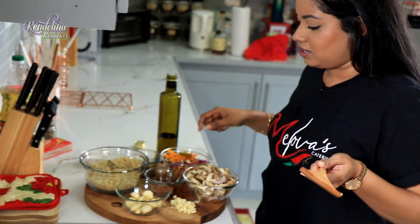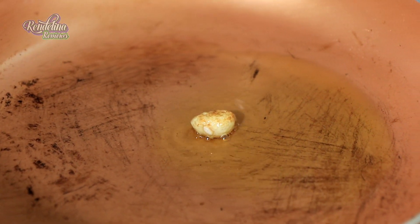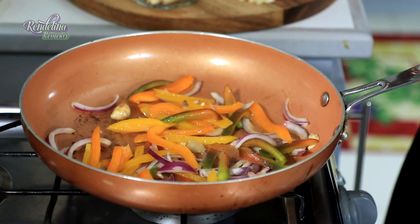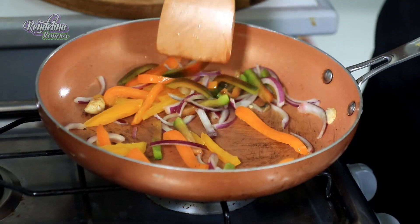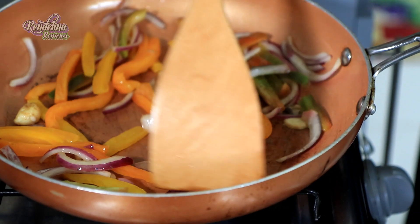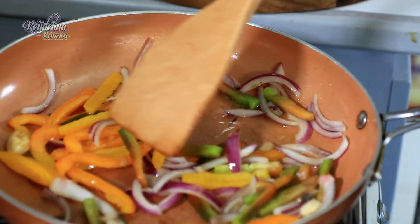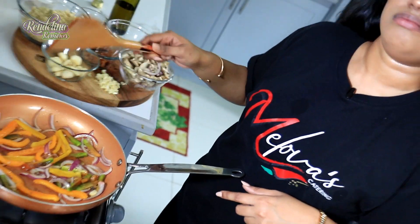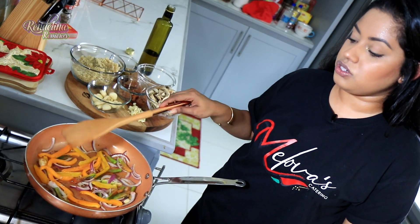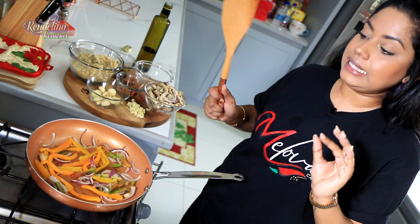Brown is good. Red onions and bell peppers — you can use whatever you have on hand, I just had those. This is on high heat. Just let it go for like a minute max, because you still want to keep the crunch on your vegetables, but I want to get a little bit of color and caramelization on them.